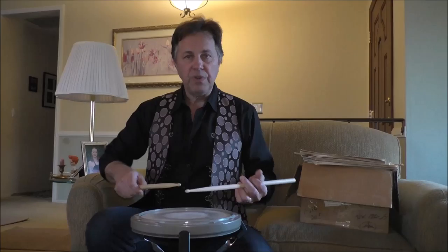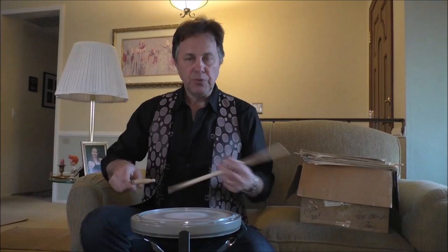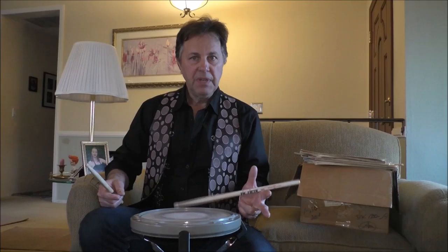The first step was establishing the fulcrum and the balance point of the stick. He just had you hold the stick loosely in your hand. It was always about creating this embouchure in the hand and basically letting the stick bounce off your middle finger. That was your fulcrum finger. It's not from here — it's from the back part of the stick. So that was step one, just you doing that. And of course with the left hand, traditional grip would be off the crotch of the thumb.